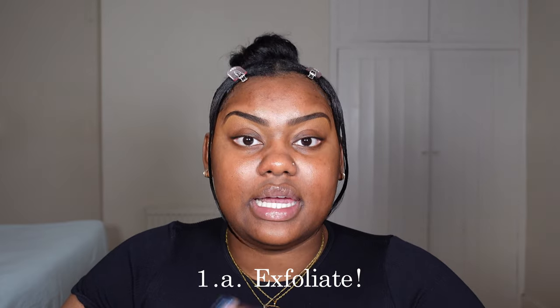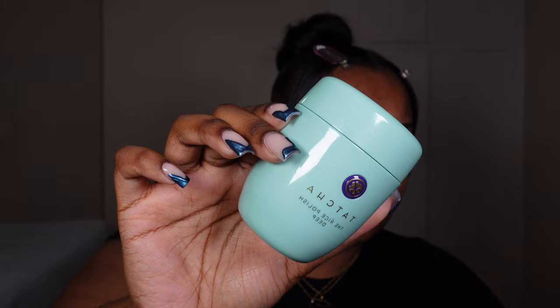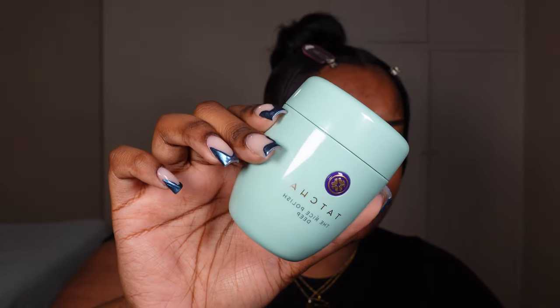The common denominator between both elements of skin prep is exfoliation. You want to make sure you're exfoliating your skin — you don't want dry, dead skin on your face that the makeup is going to apply onto, it just doesn't look nice. In your skincare routine you might have a chemical or physical exfoliant. Today I went in with the Tatcha Rice Cleanser in Deep. I'm not going to use ABS today because I'm about to go to sleep — I'm filming this at like 10 o'clock at night.